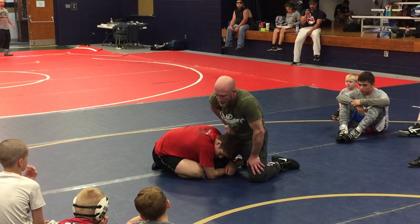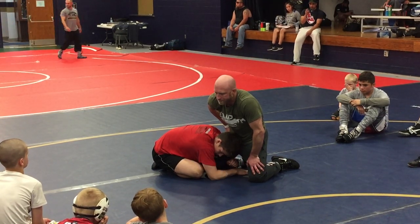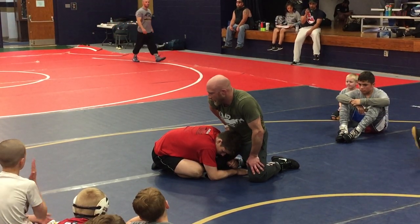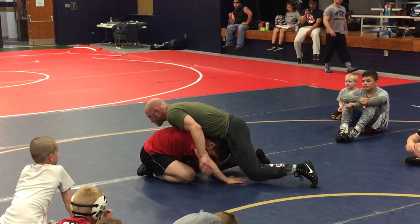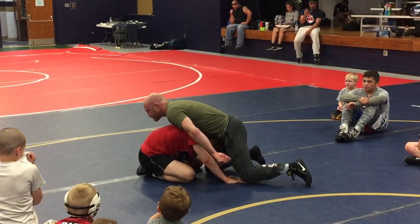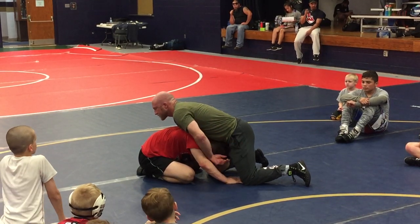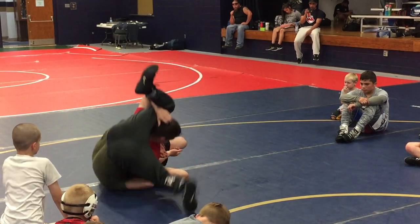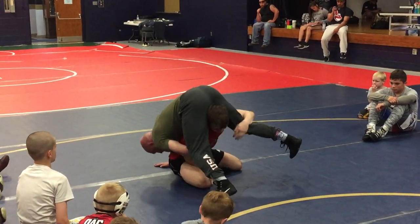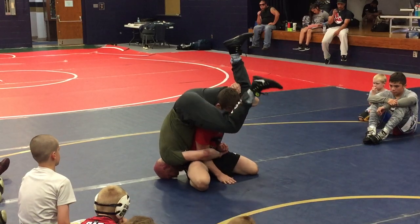What do you normally have to do when you split a guy? Post, right? So knowing that he's got a post — as he posts and starts to lift — I'm going to capture his arm as I come up. I'm just going to trap it to his body. As he lifts and posts, I'm trapping his arm right here to his body.